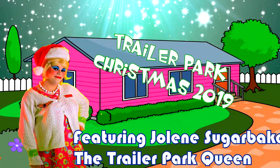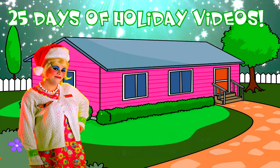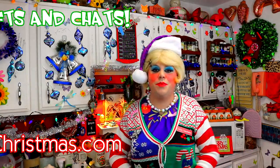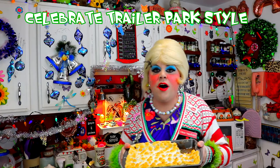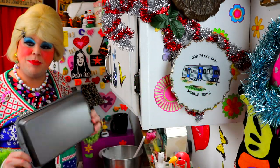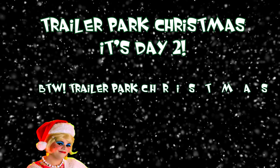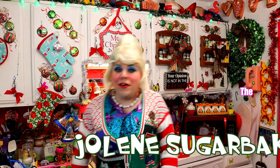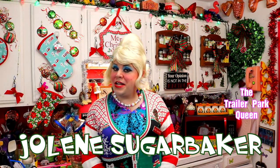Come inside, don't be shy, Jolene can't wait to meet you. For a Trailer Park Christmas, the Trailer Parkway, with a brand new recipe every day, sending videos from her trailer — she is Jolene Sugarbaker. Come and spend the holidays the Trailer Parkway. Merry Trailer Park Christmas! Well hey there Trailer Park fans, it's Jolene Sugarbaker, the Trailer Park Queen, and welcome to the Trailer Park Test Kitchen and welcome to Trailer Park Christmas 2019.